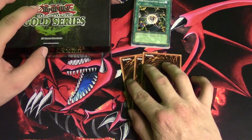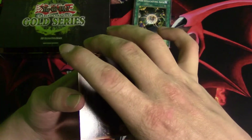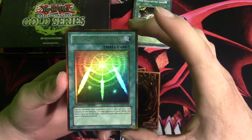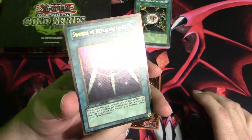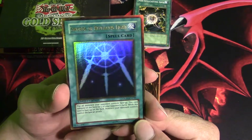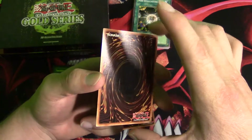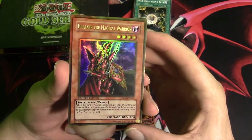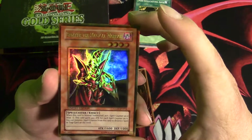Alright guys, moment of truth — the gold cards, what you really want to see. First gold card is Swords of Revealing Light. I actually really expected to pull this for some reason — I was watching a video earlier and somebody pulled this, so not too surprised. Looks pretty cool, not gonna complain. Second gold card is Breaker the Magical Warrior — pretty cool card, and it is Limited Edition.